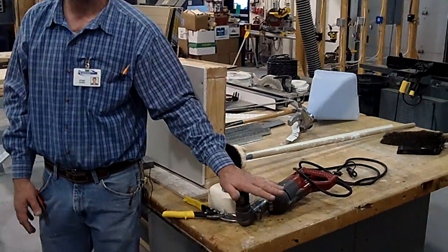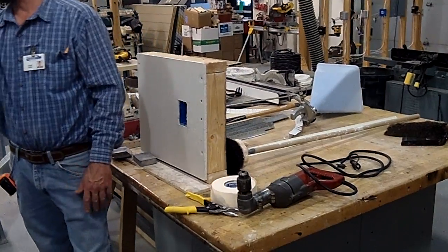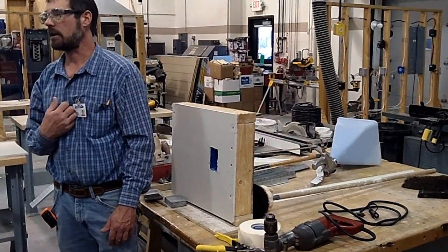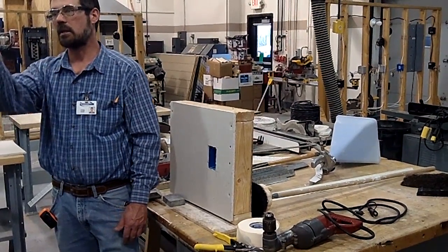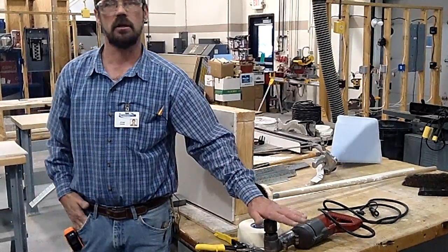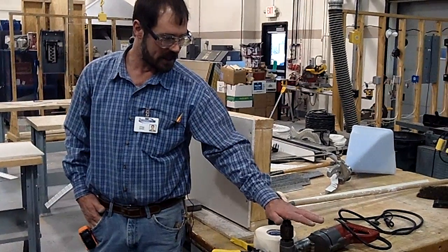For mixing, I want you to use the right angle drill in here. I personally use my cordless drill, but I bought mine — it's really hard on them. So I do not want to see anybody get a cordless drill out to mix drywall mud. Everybody is using the right angle drill. We'll go over that again more in depth.